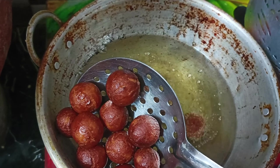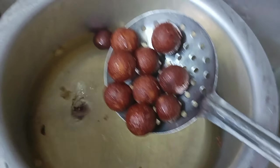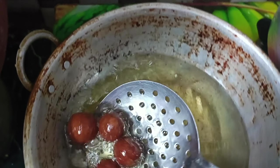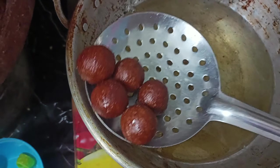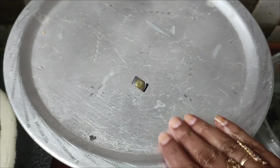Put the fried balls into the sugar syrup. We use medium size balls. This is a soft color. We use it for blending in the syrup and it looks sweet.